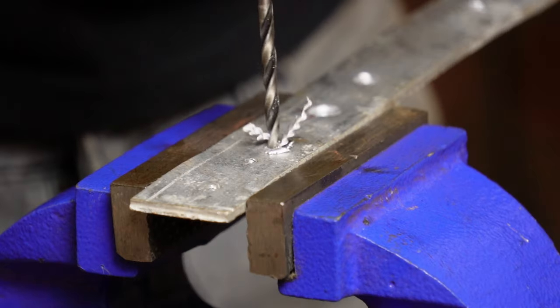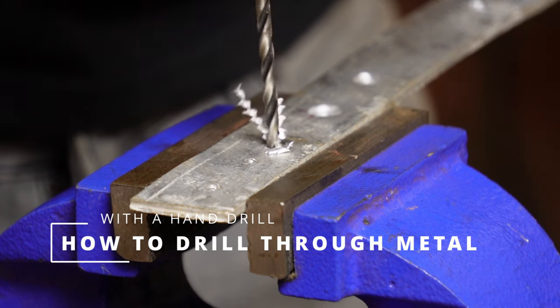So in this video, I will walk you through the process of how to drill through metal with a handle, easy and precisely.